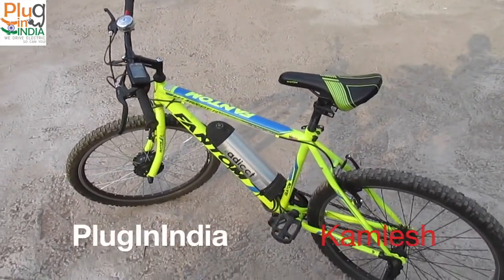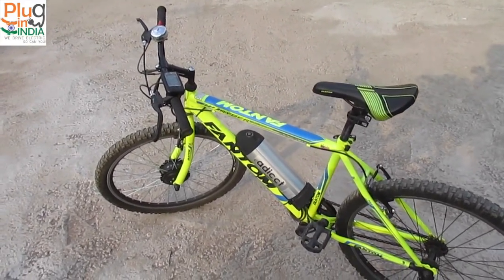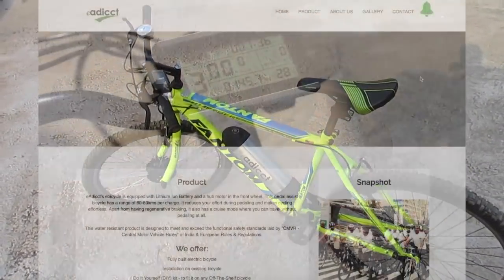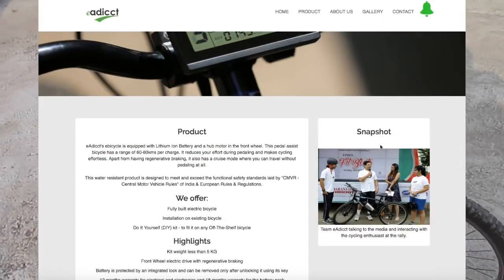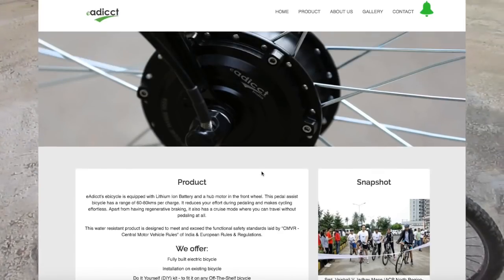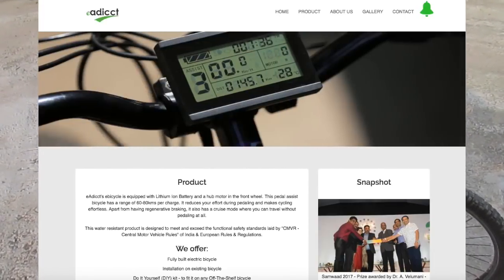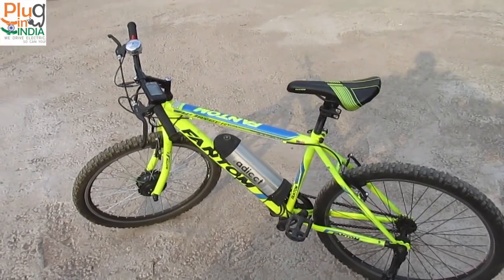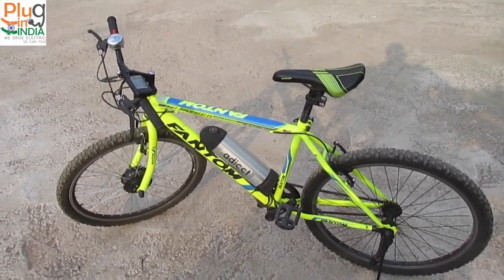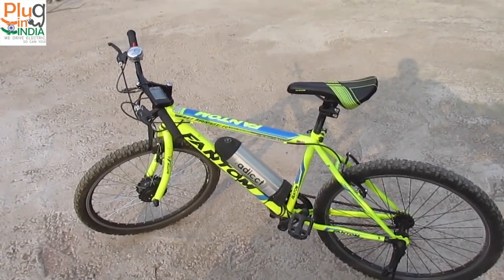Hi, this is Kamesh from PluginIndia. We have another exciting e-bike kit to review. Today we are reviewing an e-bike kit called eAddict, a Pune-based company. They have launched their kit a month or so back, and I have been interacting with the founders — Mr. Tejas from eAddict. They have been working on this kit for almost two years, refining it and trying to get the perfect quality and the right components.